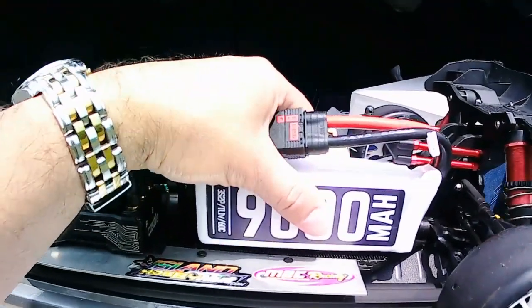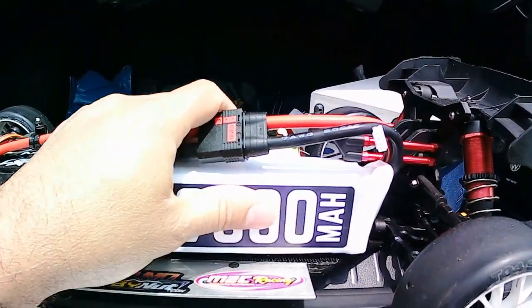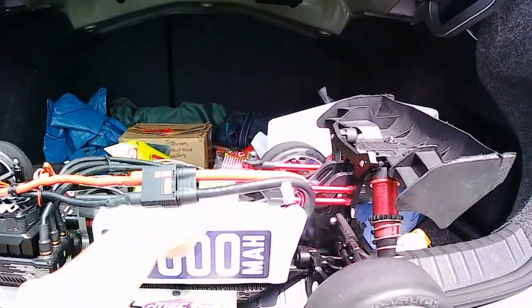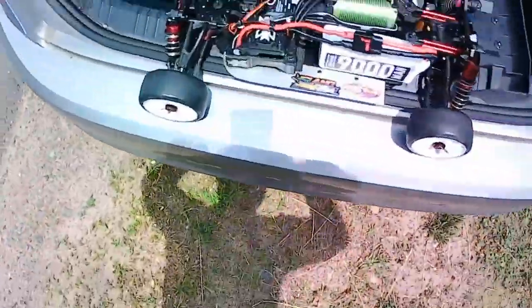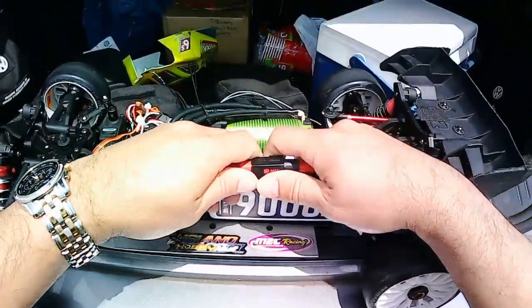I can't wait to see the data log on these. I'll put the important details of the data log in the description below so you guys can see how these batteries perform. It's the 9,000 milliamp hour 3S 2P 60C.